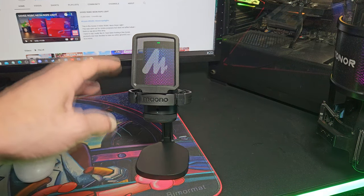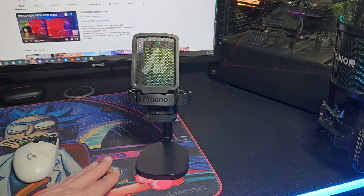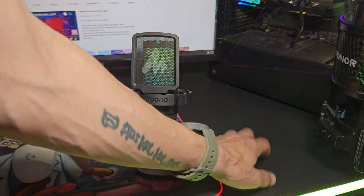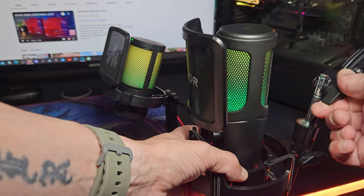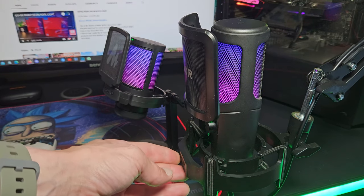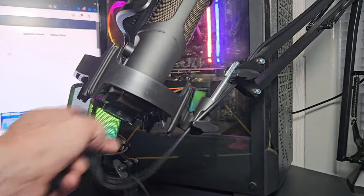This microphone does come with a stand that is weighted at the bottom, so it sits nice and sturdy. However, I did notice that a few knocks and taps on the desk do show up when you don't want them to. You can turn the gain down which helps, but in my opinion it would be much better on a boom arm or away from your keyboard. I still can't get over how well synced this RGB is — it's almost immaculate.